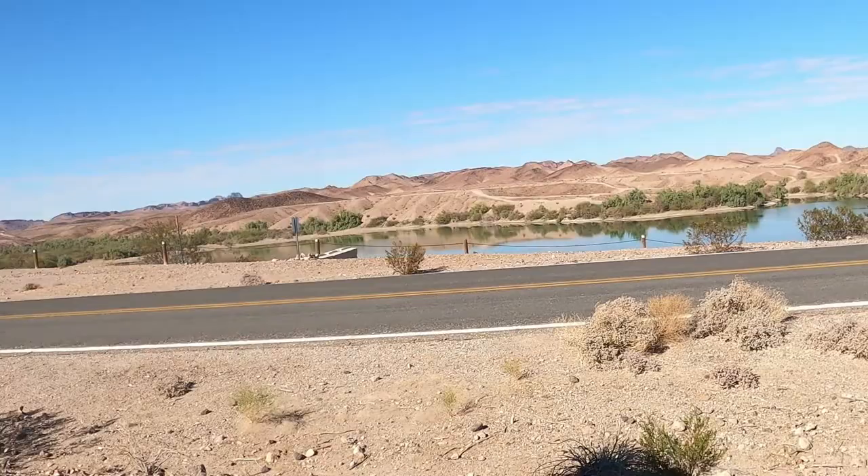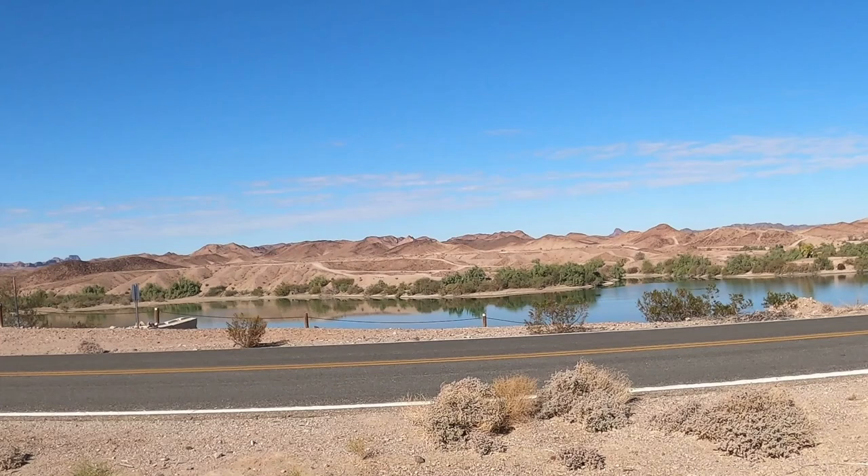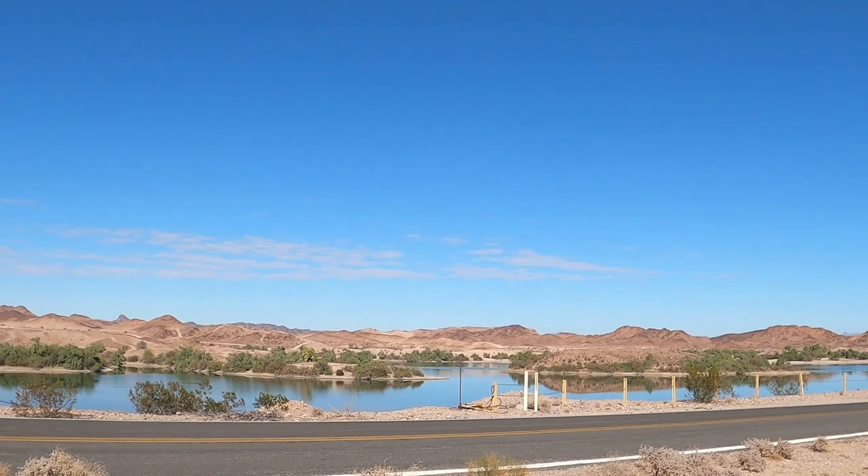Have a good day everybody. You guys got to see this real quick — how's this for being in the desert? Look at that view! Thanks so much for watching guys, we do hope you're enjoying sharing our travels with us. Don't forget the thumbs up button and subscribe. Have a great day everybody.